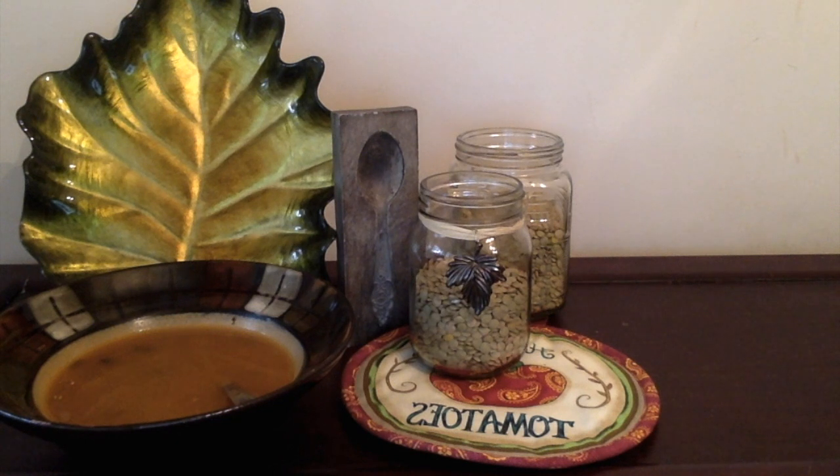Try lentils in soups and purees, as well as the main ingredient when making vegetarian burgers like a lentil burger. They are delicious.